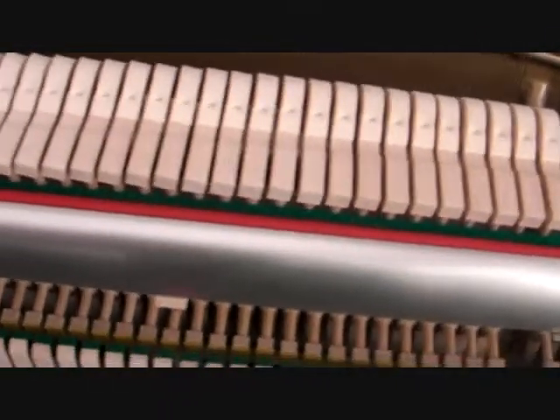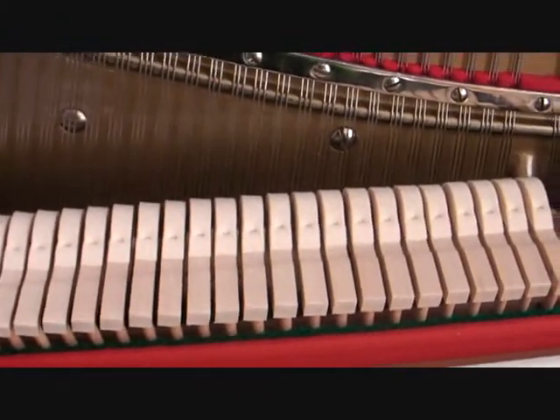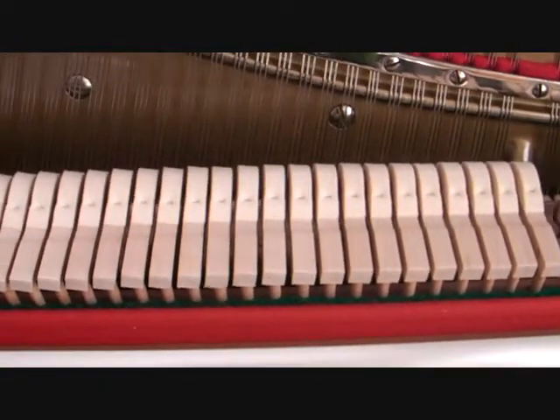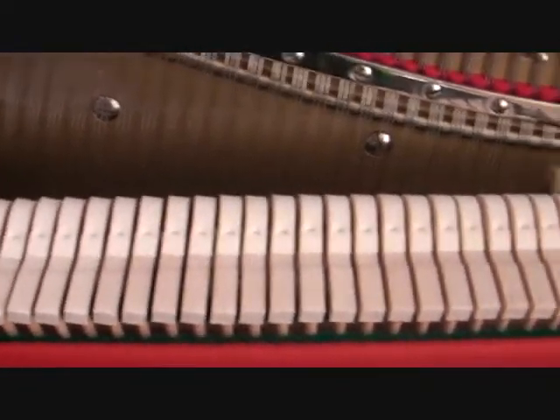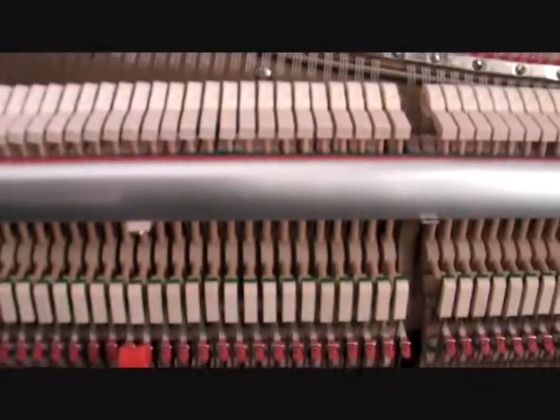And the una corda looks like this. It moves the pegs forward so that when you hit the note, it's softer. And that's about it.